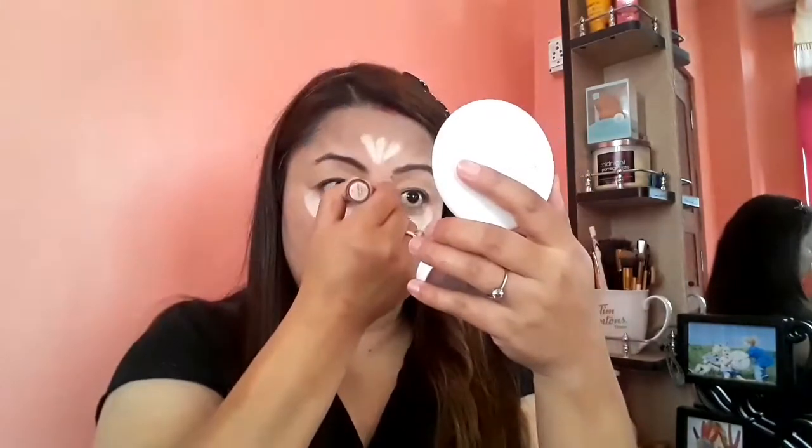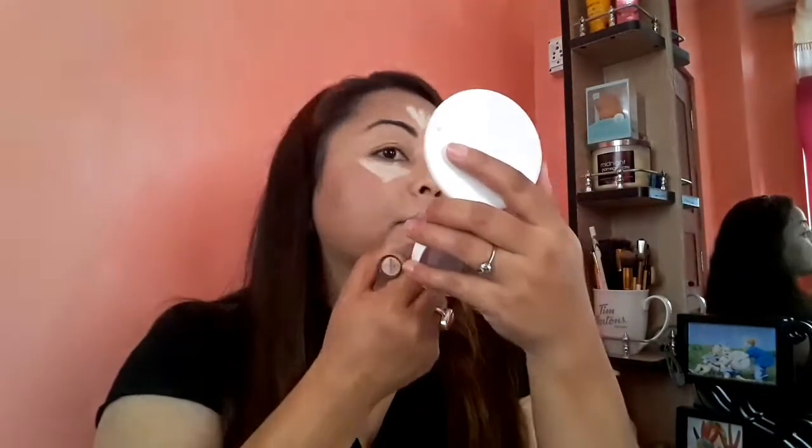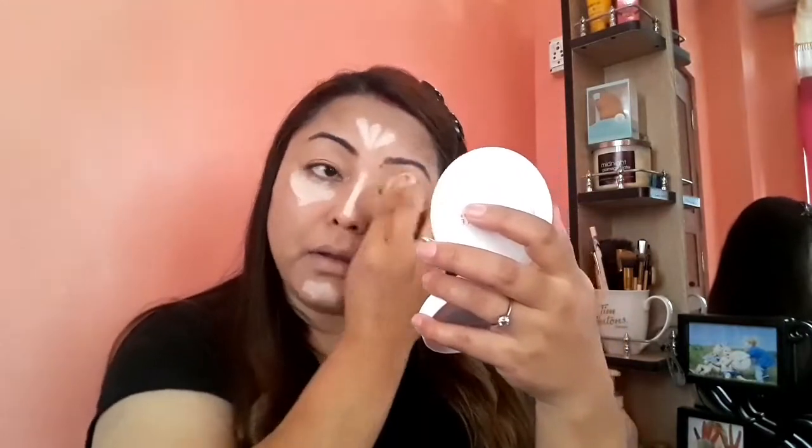Now after my foundation, I'm going to use my concealer to highlight my higher points — applying concealer on the higher points to highlight them.